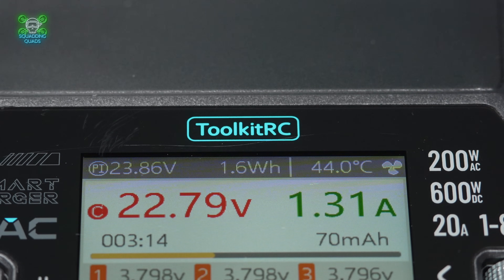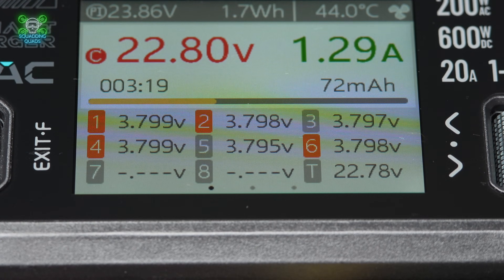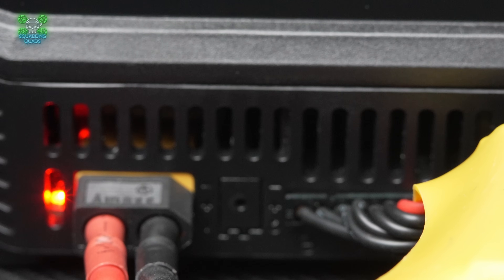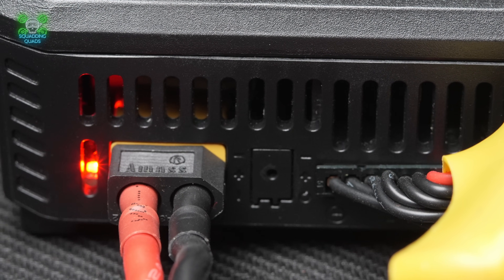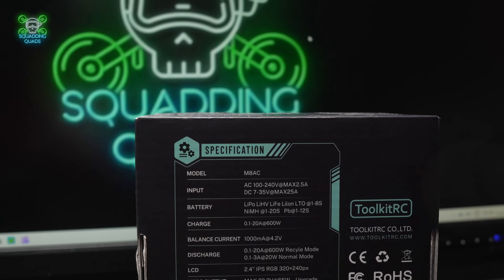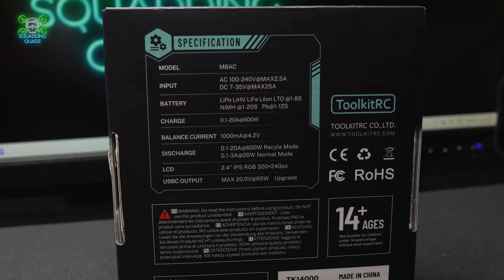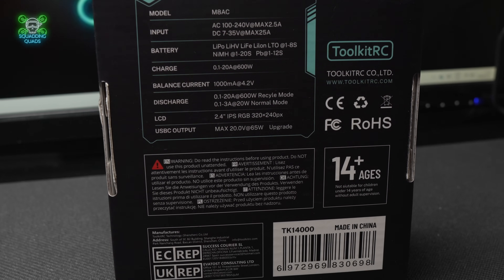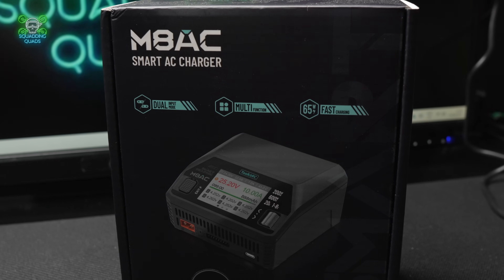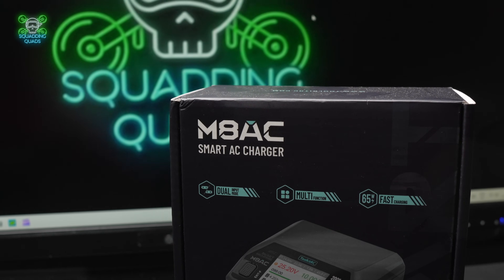Some of you will notice a slight increase in video quality here — we're shooting in ProRes now, which should mean cleaner, creamier, crisper videos. There was a brief break between recording and filming, so off-camera I checked the charger's readings with a multimeter, and it was bang on. Toolkit didn't just slap random numbers on the screen — the readings are accurate. It's just a shame I don't have that footage due to the studio upgrade.